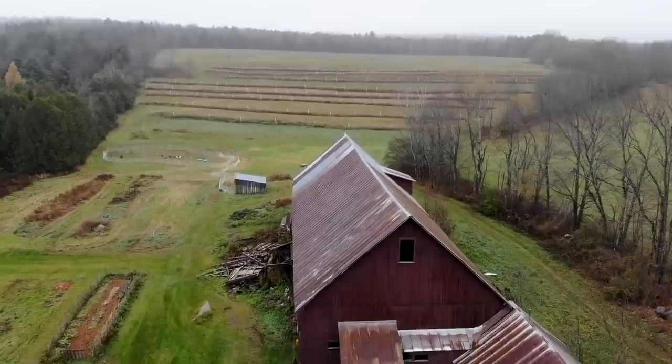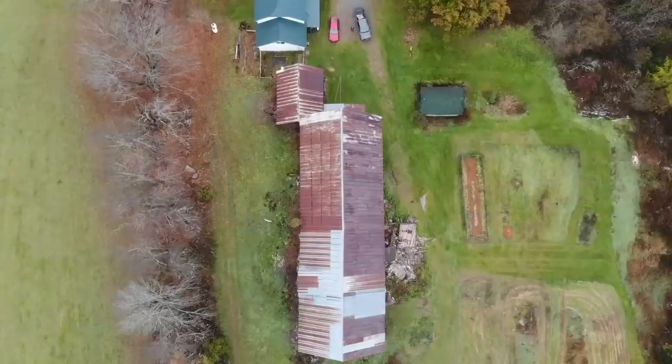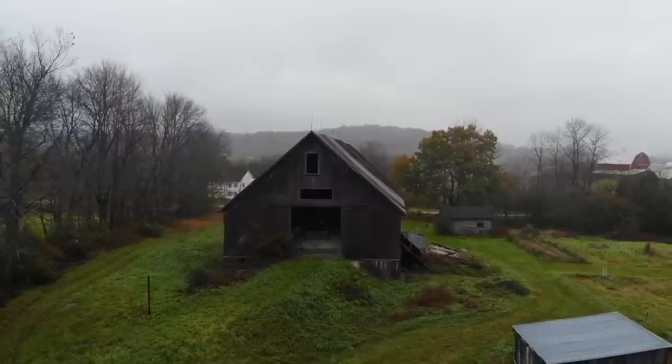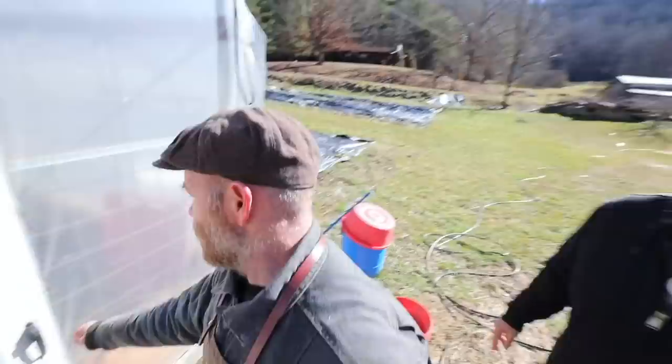On my farm I have this ancient dairy barn - it's three stories. The third story actually has a ramp that goes out to the pasture. In the olden days they'd drive the whole cart of hay up, stored on the third floor. They kept and milked the cattle on the second floor, and then they had trap doors so the manure would just drop down to the first floor - just using gravity. Do you have a tour video of that? I do - I'll send you an email with the name.